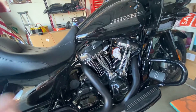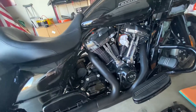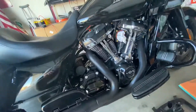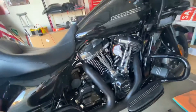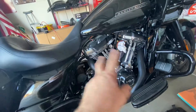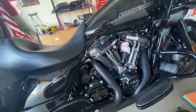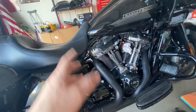Eventually I'll change out the stock header. I'd love to be able to decat it. I've changed pipes before on other bikes — it's a pain in the neck, but you save a lot of money rather than having somebody do it. I do intend on getting a full Sack's FX header. That's my plan for the full stage one.